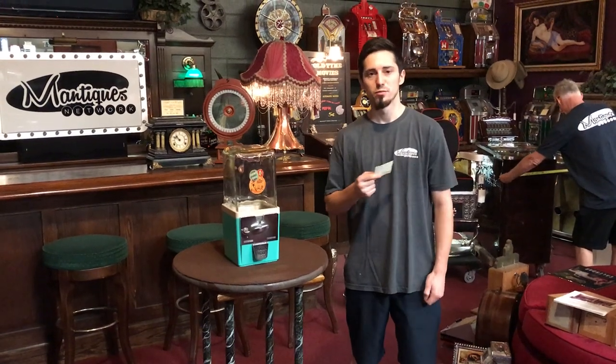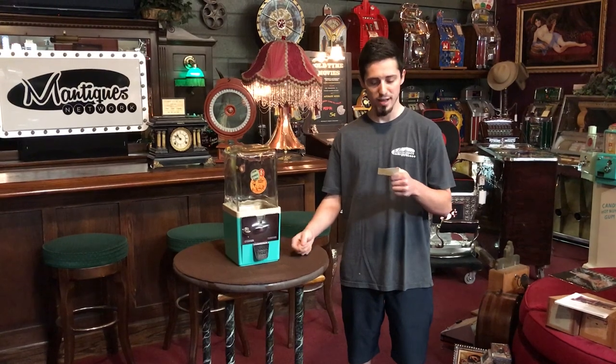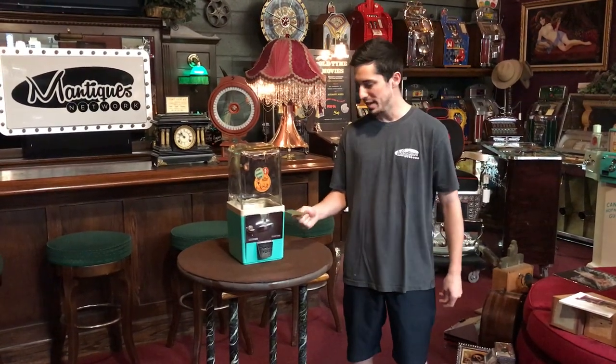Hey, what's up guys, I'm Jim Son from the Manteques Network. What I have here is a 1951 Atlas Master Large Gumball Machine. It is a painting machine.